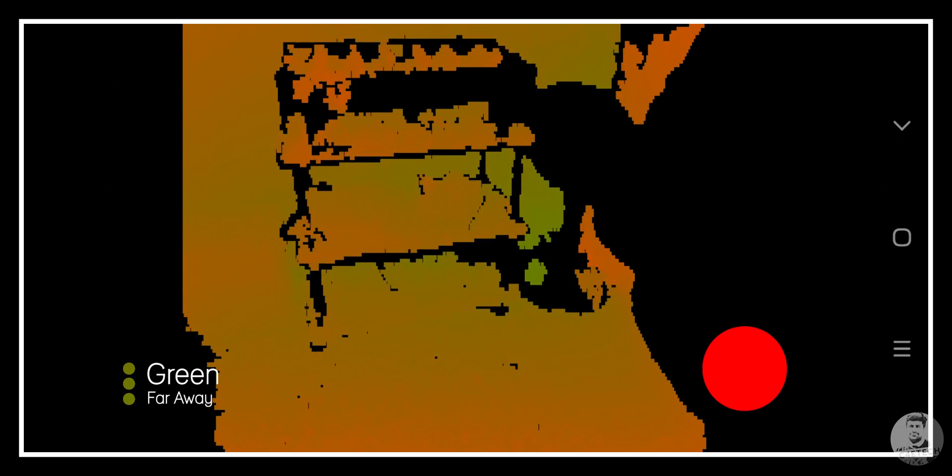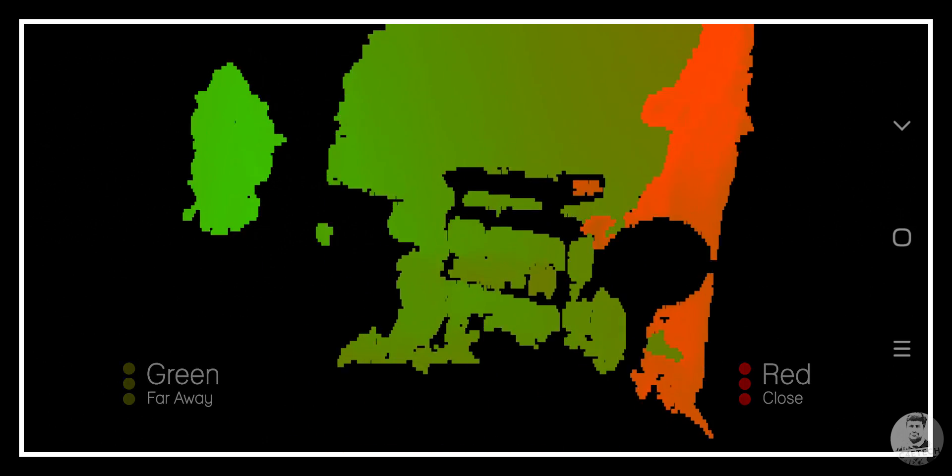So what do the colors mean? Well, green means it's far away, and red means it's really close. We can also see some blacked out portions, which are basically the places where the sensor did not pick up a reflection or areas that are out of range. Speaking of range, generally TOF sensors come with a range of a few millimeters to a few meters.